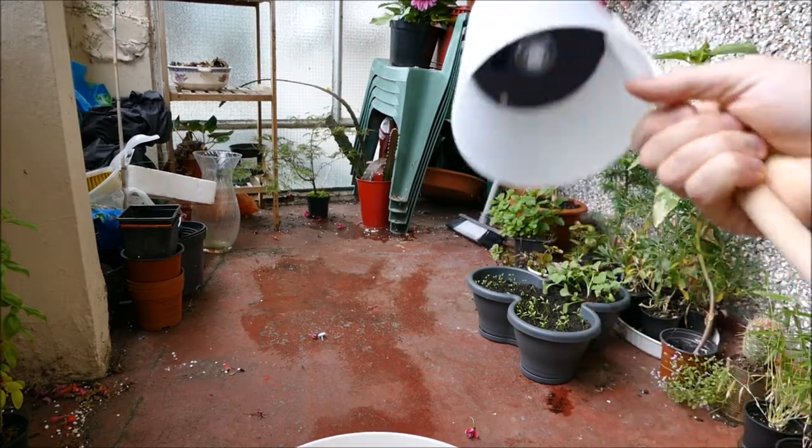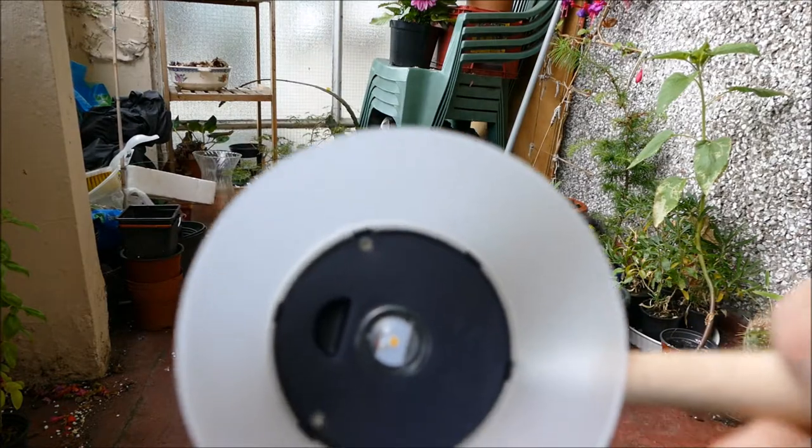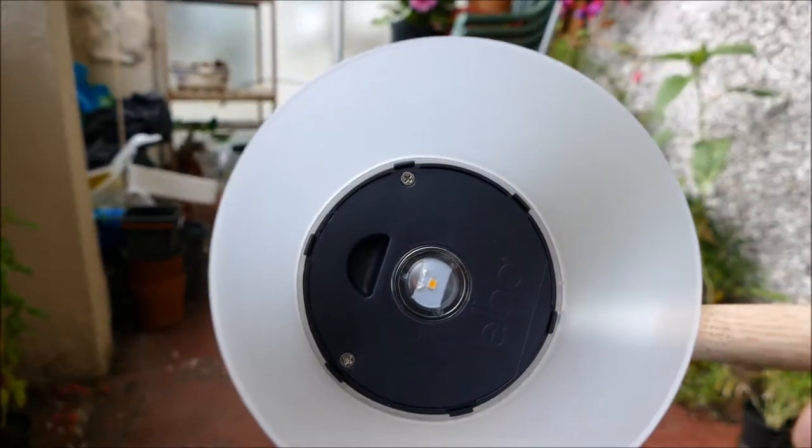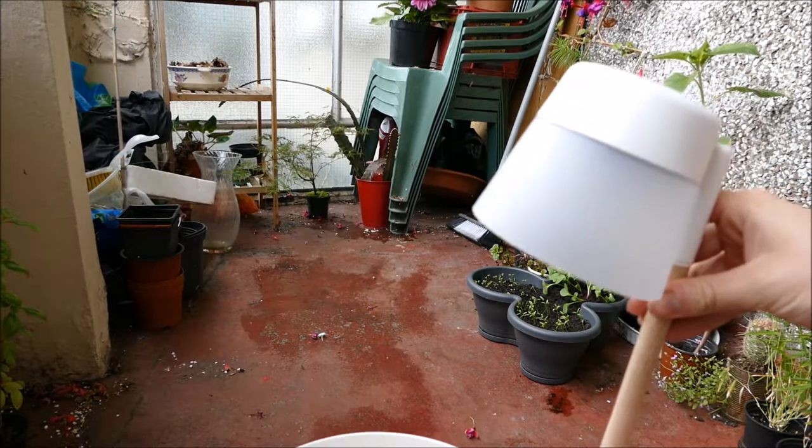I'll just attach it so you can have a look at it more clearly. You can see there's a little LED light inside there, and that will light up at night and illuminate any plant that's inside this pot.